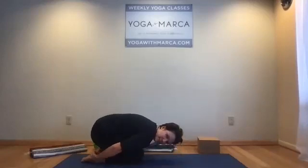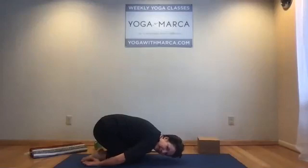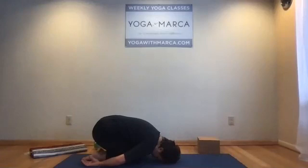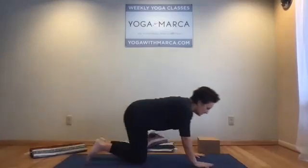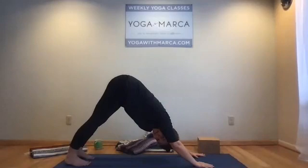Then sit back in embryo pose — another version of child's pose with your hands flapping open, palms up next to the feet. You can tuck something under your head if you need a little bit of support there. Then bring yourself up. Do a downward dog or a Dandasana to relieve your legs before we come into our next pose.